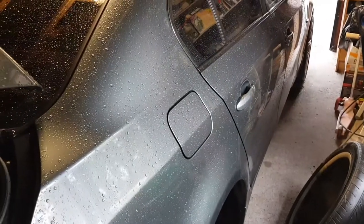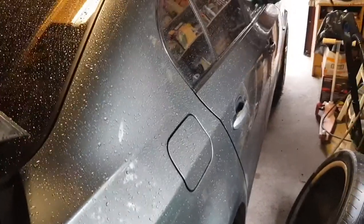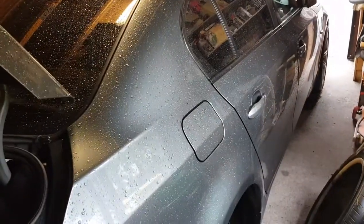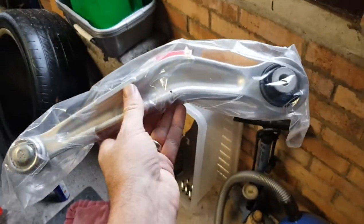Hi folks, just another video showing you how I have changed the upper rear suspension arm on my BMW E60 530D. It's the E60 shape, and the arm is this one here.